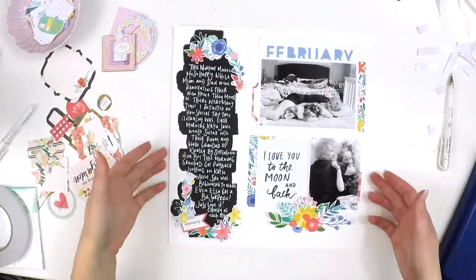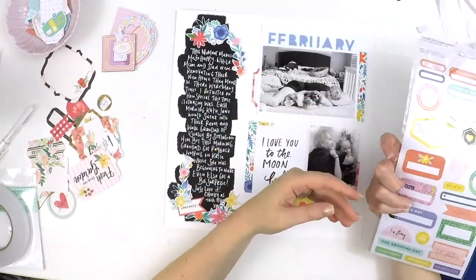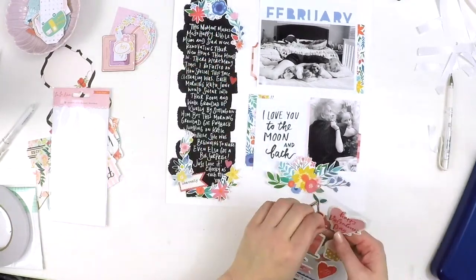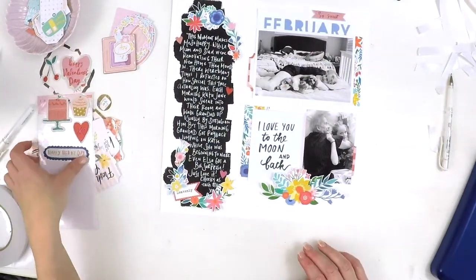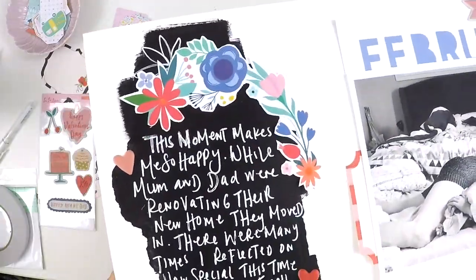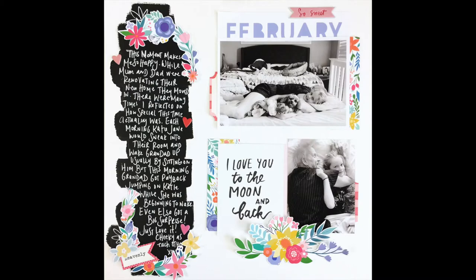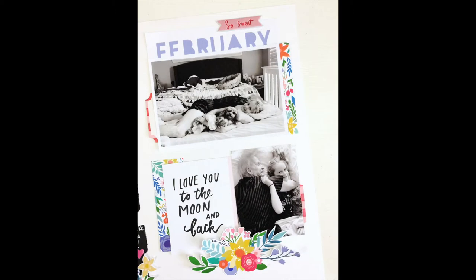Out of the Carta Bella die cut pack I grabbed a journaling prompt, ripped it in half, and placed either side to help mount that photo and bring it off the page. To finish off I added a few little extra embellishments — these cute little puffy hearts from the Ooh La La crepe paper collection were just super sweet, and that little banner finished it off. That's my layout! I hope you've been brave enough to use some black paint, and check out the Hip Kit Club — if you're not already a subscriber, go check it out. The kits are amazing each month. Take care, guys, bye!